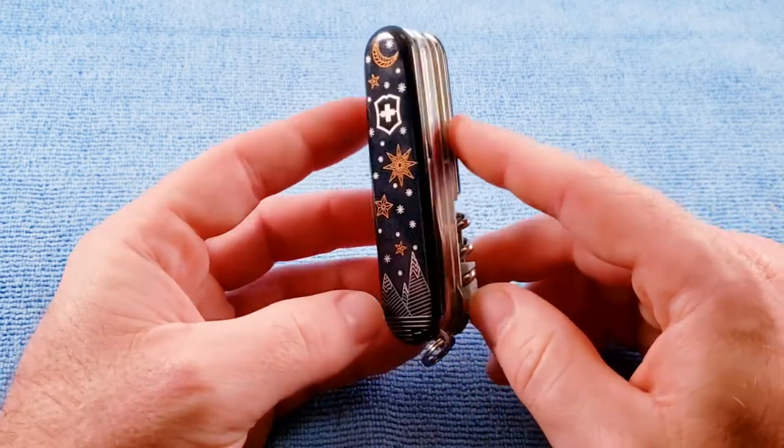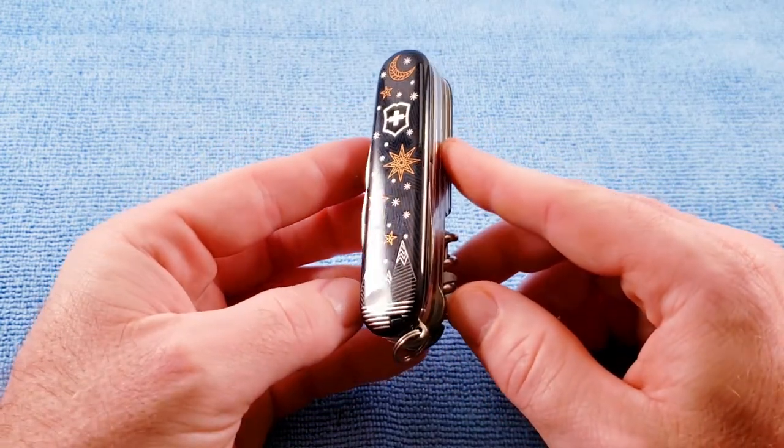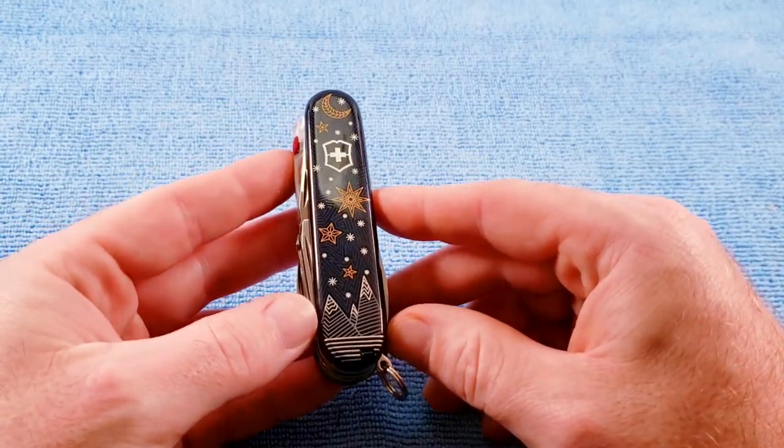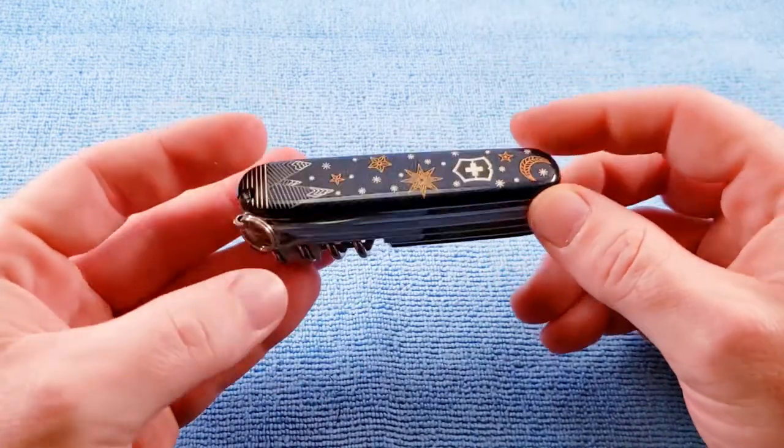I wasn't sure how I felt about this one when I first saw it, but after getting it in my hands, it is very beautiful. Looks great out in the sun. But I digress.